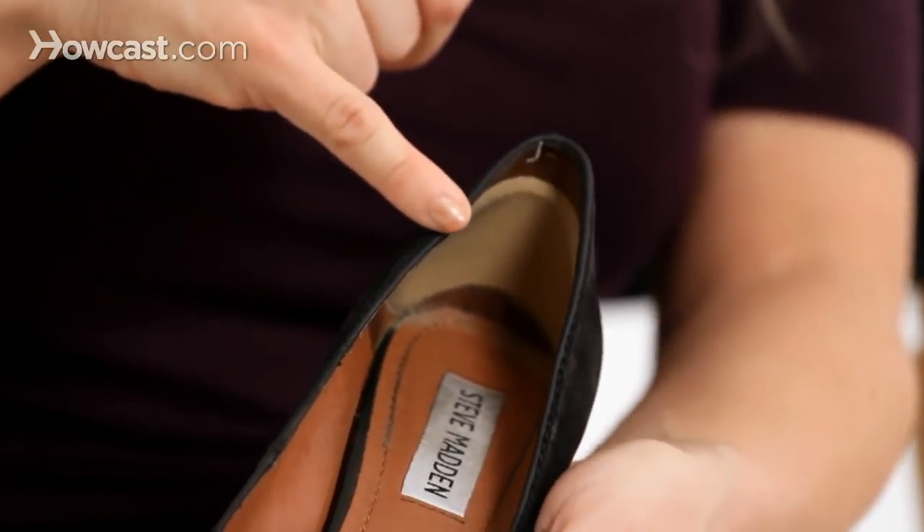Place an insole in the back and into the ball of the foot. By placing an insole in the front of the foot and in the back of the foot, you're able to make that heel a little bit smaller — approximately a quarter size.